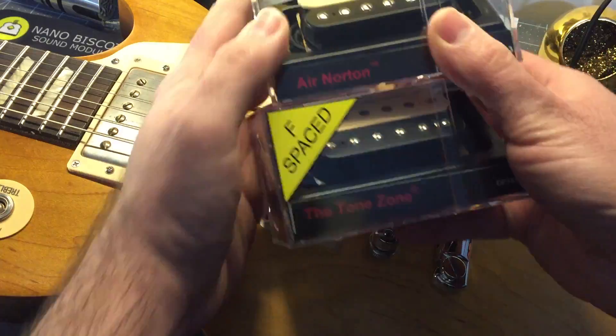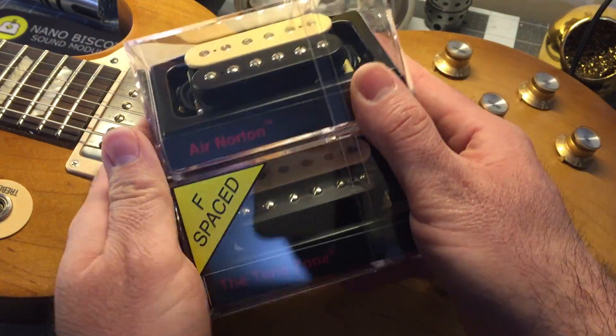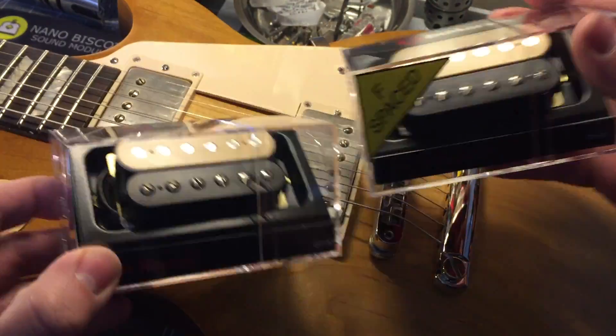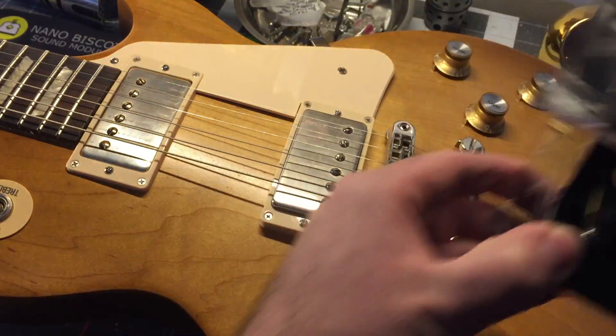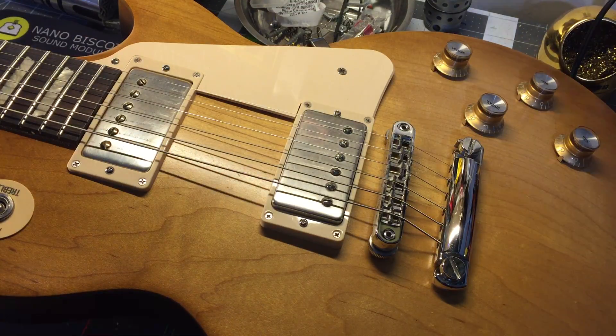And as you see, the pickup companies — your DiMarzio pickups — they offer the option for F-spaced and standard-spaced. So make sure you specify that when you order your pickups. I hope this was helpful and I'll see you next time.